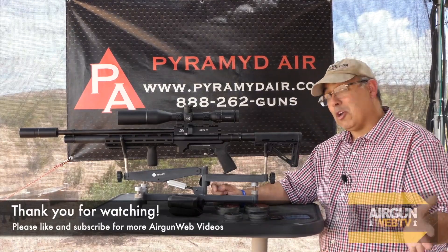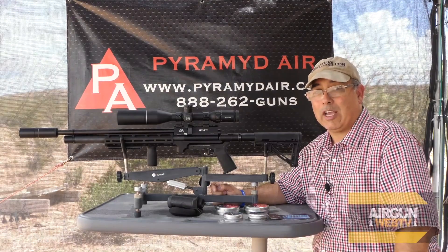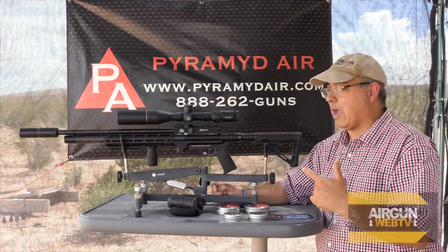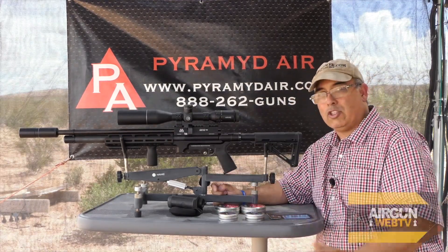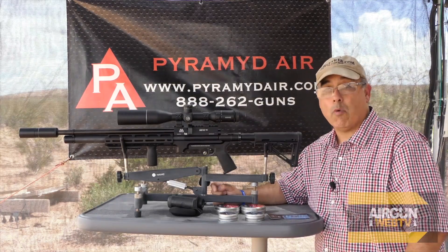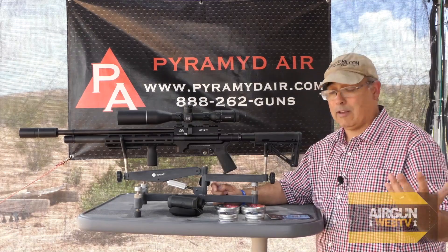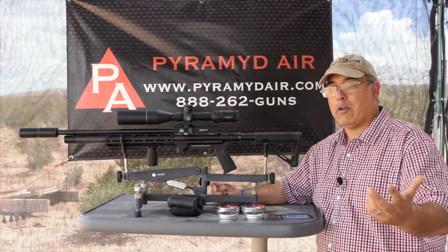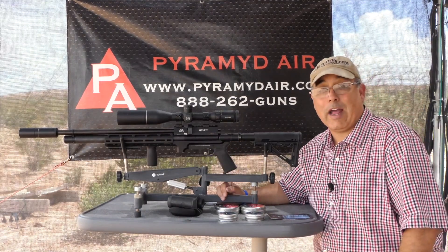So if you can do it, you need to go check that link out in the video description and get your submissions in. Today we're going to be shooting the Air Arms Tactical, and we're going to shoot H&N versus JSB. H&N released their own 15.89s and their own 18.13s, and we're going to see which of these shoot the best — does H&N or JSB shoot best at different weights? We're going to figure that out today.